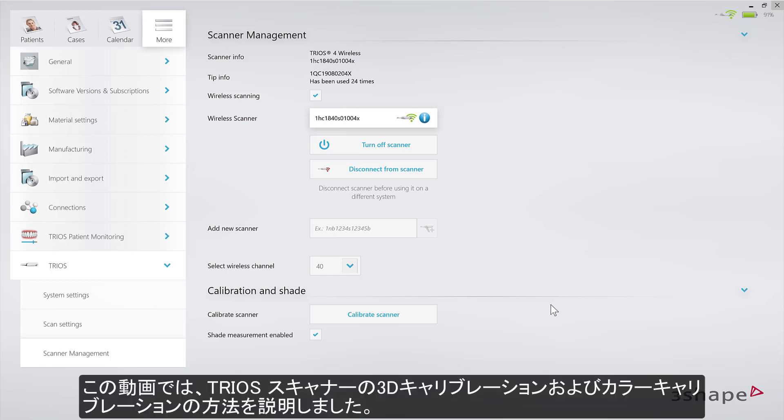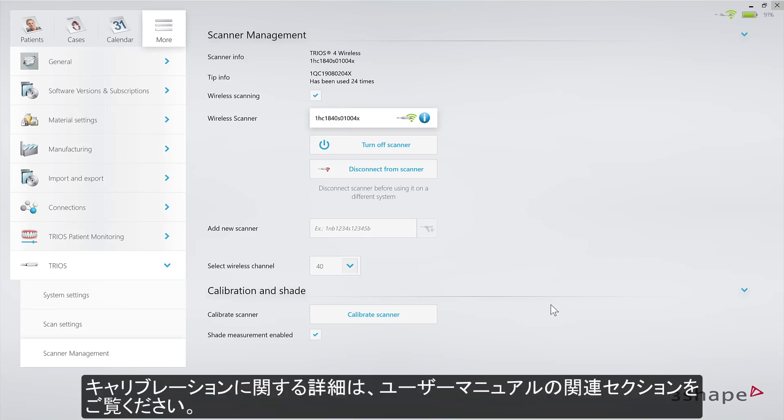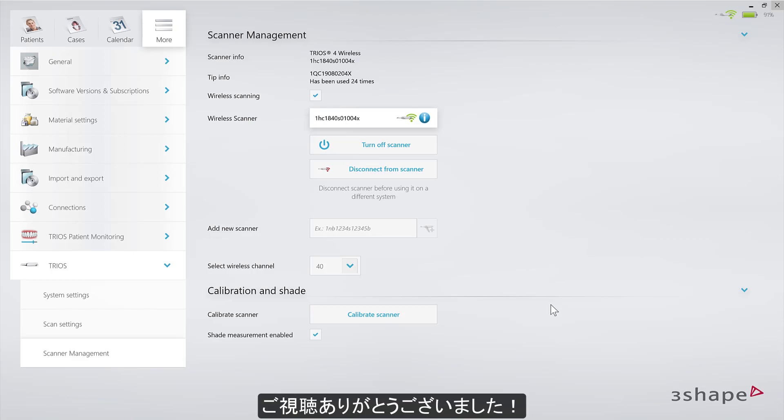Now you know how to prepare and perform 3D and color calibration of the TRIOS scanner. You can also find this information in the relevant section of the user manual. Thank you for watching.